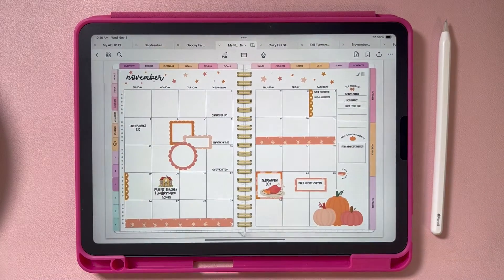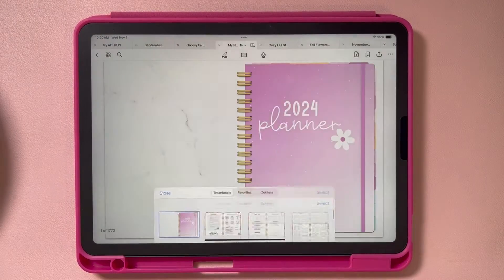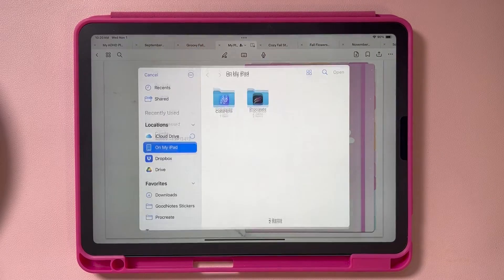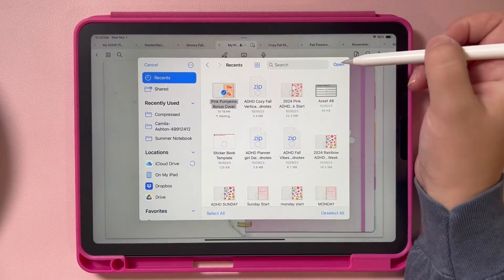Then you want to go to your planner, click on your thumbnails, and go to the very first page. You'll have your current planner cover there — you can just leave that as is. Now go up to Add Page and scroll down to Import, then find that planner cover. I typically just go to Recents and it's right there, then hit Open.